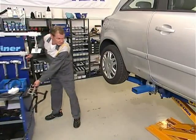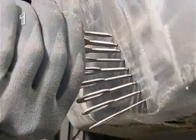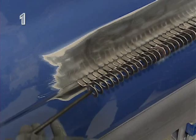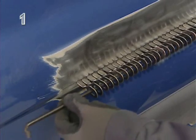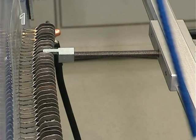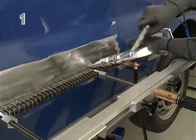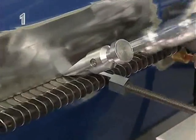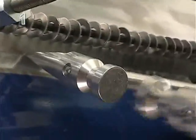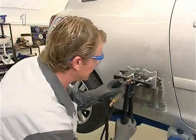The Flatliner system is an innovative outer skin repair system. With its extensive accessories, the system allows all outer panels to be repaired quickly, professionally, and cost effectively.